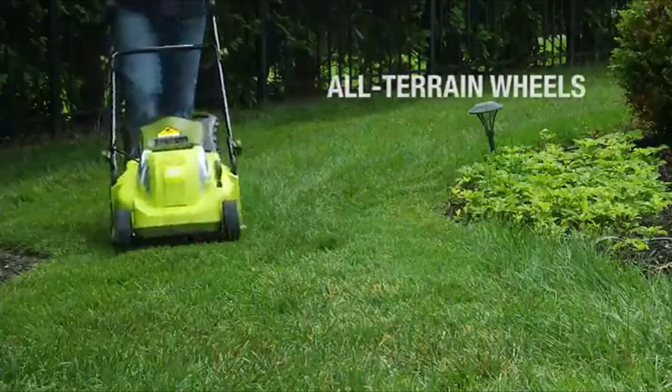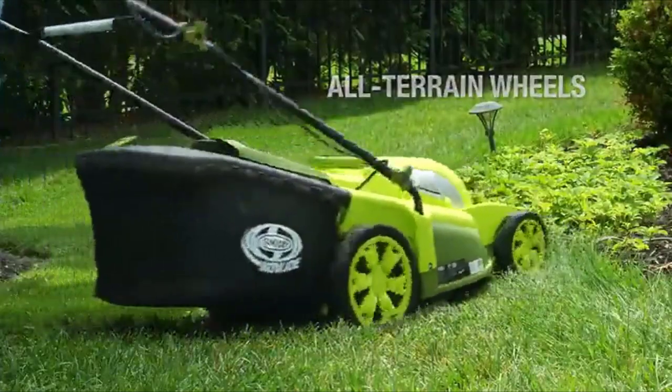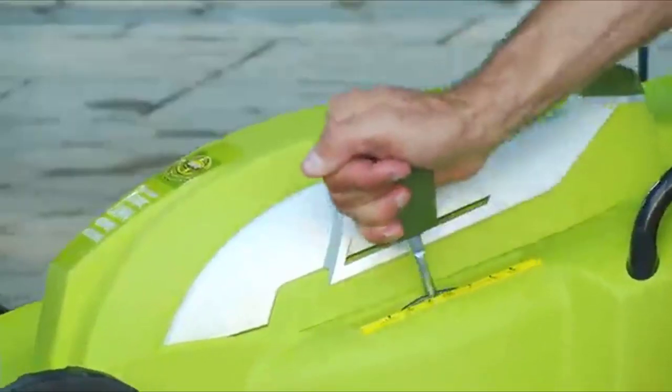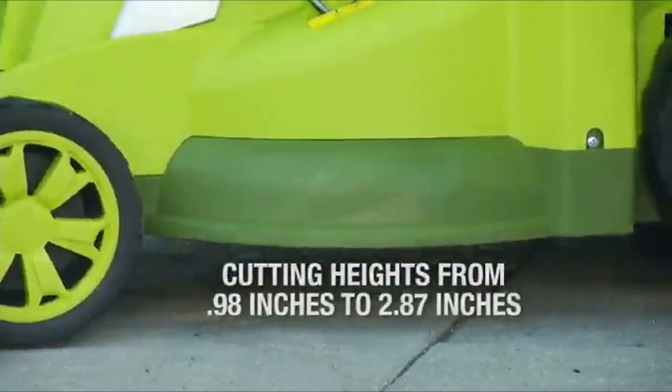Its rugged, all-terrain wheels make it easy to maneuver in and out of tight spaces. Set the grass-cutting height with the 7-position height adjustment lever, which can handle short and tall grass blades from 0.98 inches up to 2.87 inches.